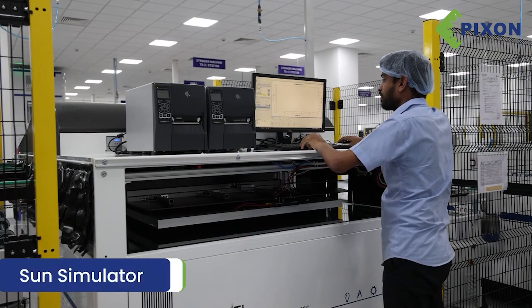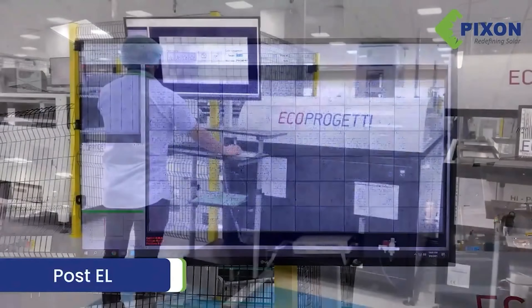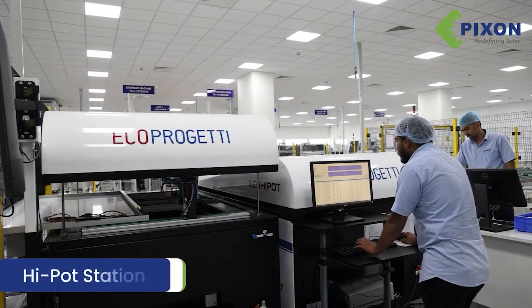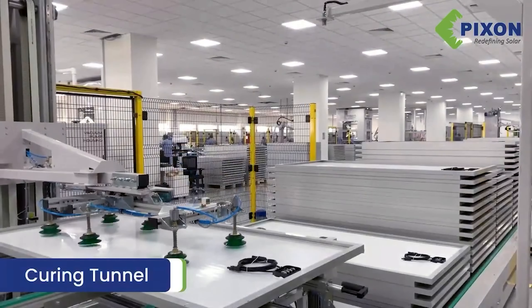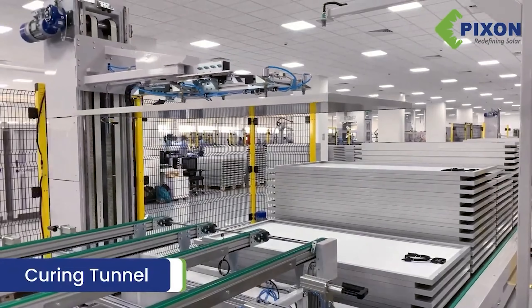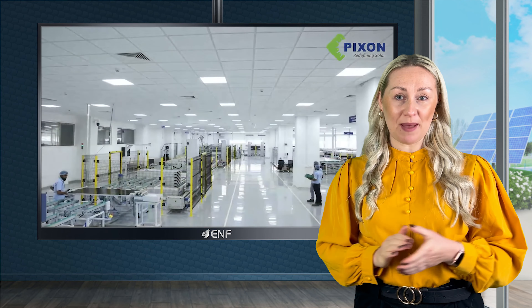When it comes to the module warranty, we've got you covered with a 10-year product warranty. Further, we provide an output power warranty of 92.1% for the first 10 years and an 84.4% power warranty for 25 years, which is much higher than the standard industry's 80%.